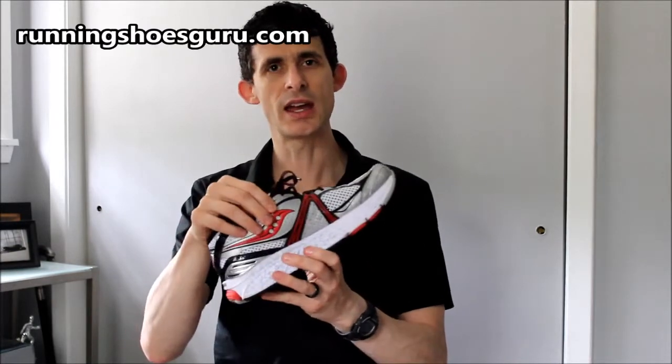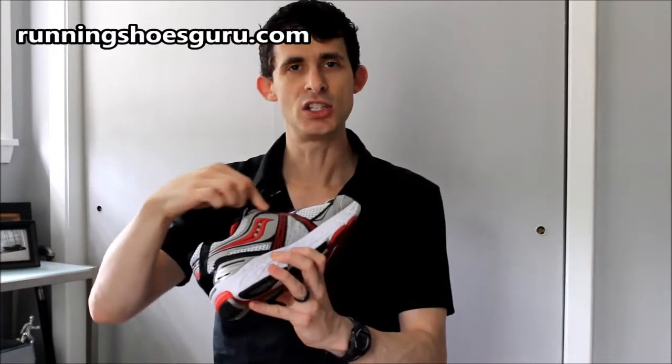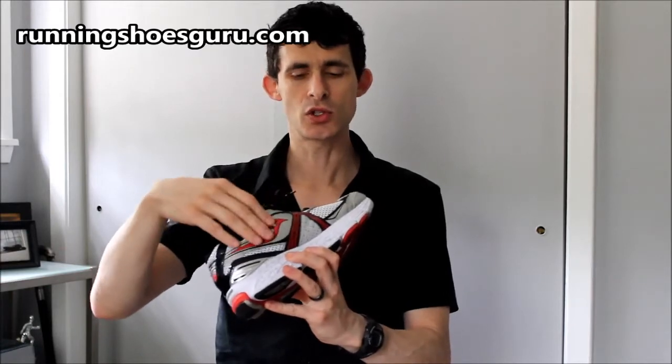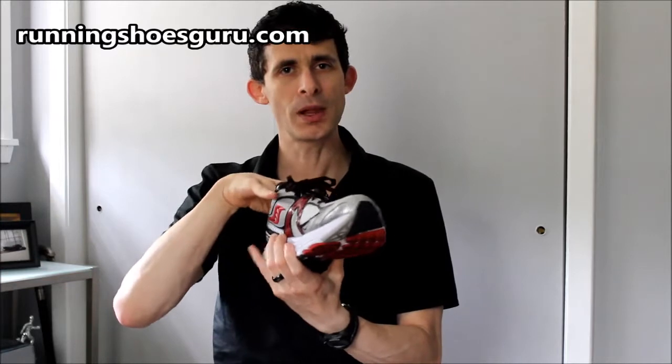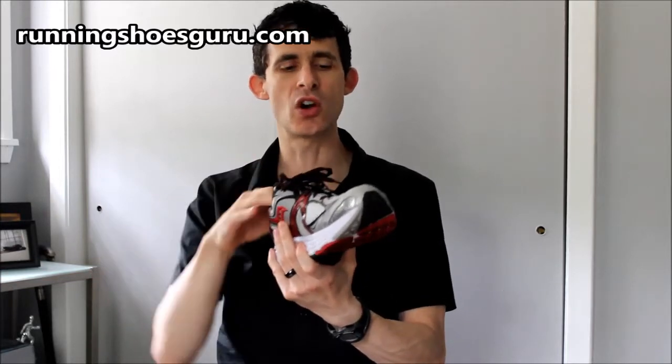Also in the upper, Saucony has added additional medial overlays, which are fairly heavy and are designed to help keep the foot on the platform of the shoe and help to reduce overpronation.